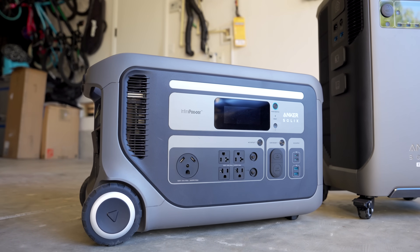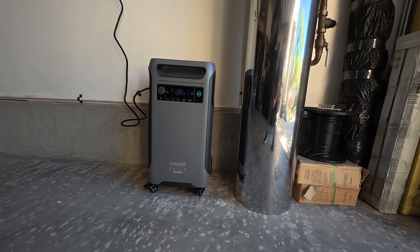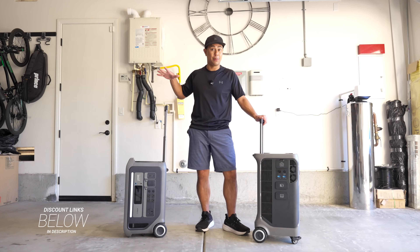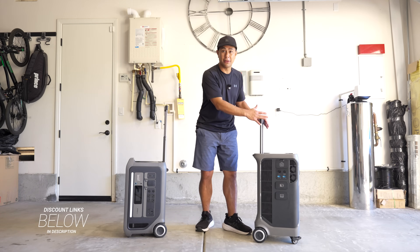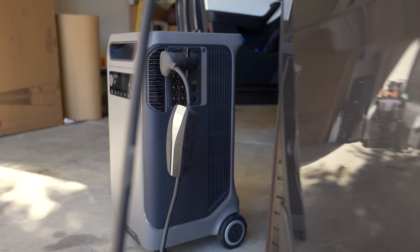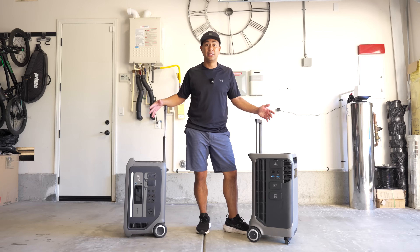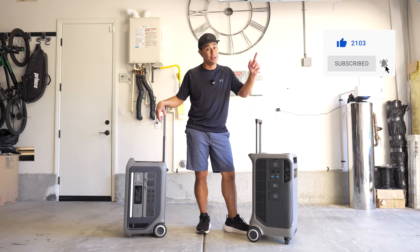There it is - the all-new F3800+ and the F3000. If you haven't seen my full review on the F3000 I'll link it below. Huge thanks to Anker for sending me the F3800+ to review. They're having some really good Black Friday deals so check out those links below. If you want something that's home backup as well as portable for RVing, the F3000 is the pick. If you need something more dedicated for emergencies to power everything in your house with extra capacity, that's the F3800+. As always, a big like would be appreciated - this is Aldrin Stasio with flightpath.com, see you in the next one.